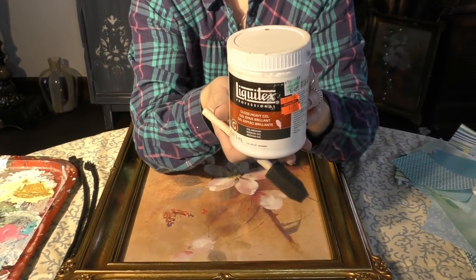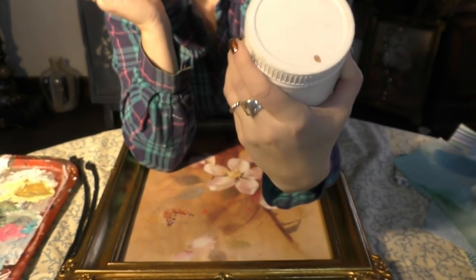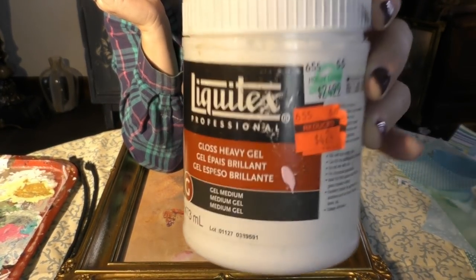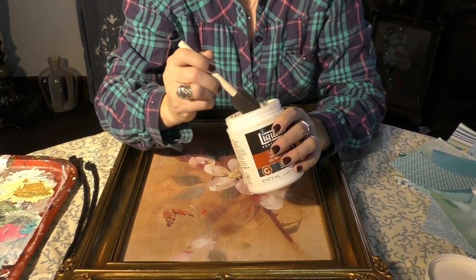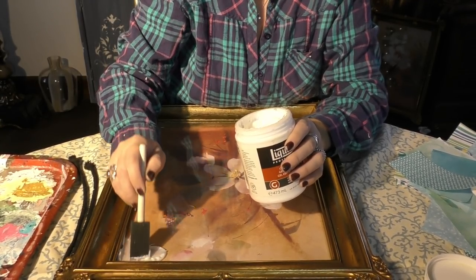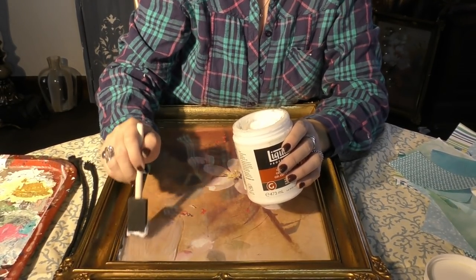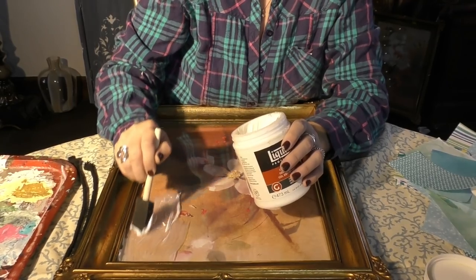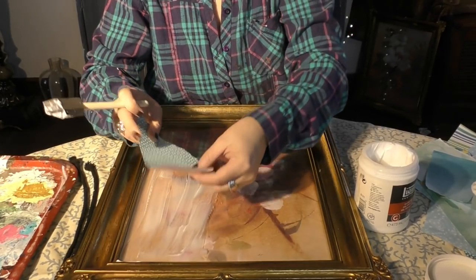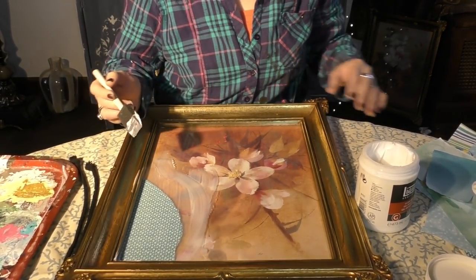You can use Mod Podge for this next part, or you can be somebody like me and find Liquitex on sale. It's a pretty expensive product — regularly at Hobby Lobby it was $24.99, but I found it in the clearance section for $4.24. I'm also using a sponge and a stick so I can lay my medium down on the glass. What we're going to do is basically glue down our pretty designer paper, putting the medium on the bottom and on the top.